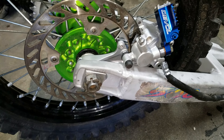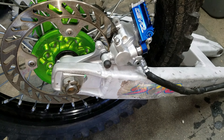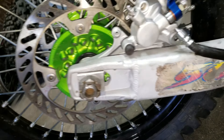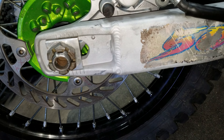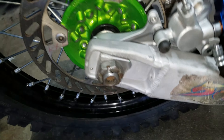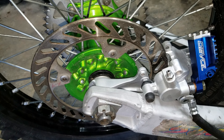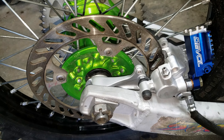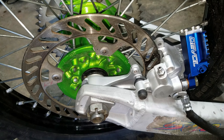What we have here is a KX500 swing arm. We have machined the slots out to fit a 25 millimeter rear axle. The rear axle, brake mount, brake caliper, rotor, hub, and wheel assembly is KX450F.